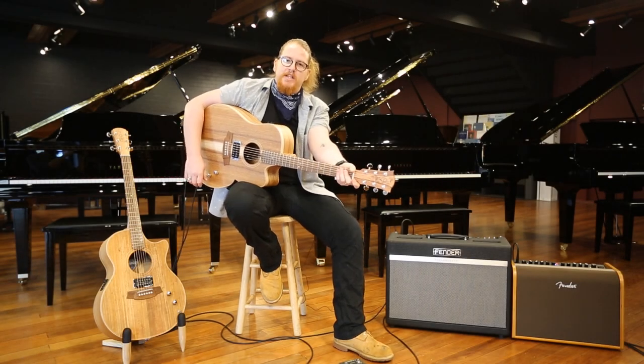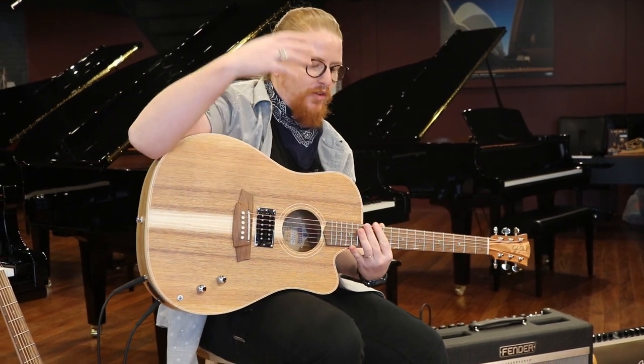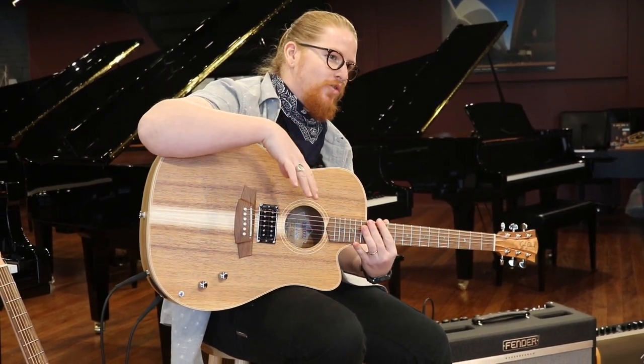Hey guys, James here for DW Music and of course Cole Clark Guitars Australia. So here we've got for you the Cole Clark FL2 Humbucker.